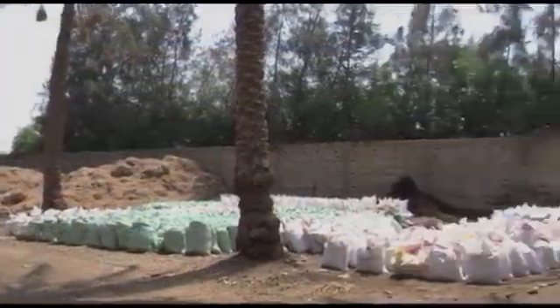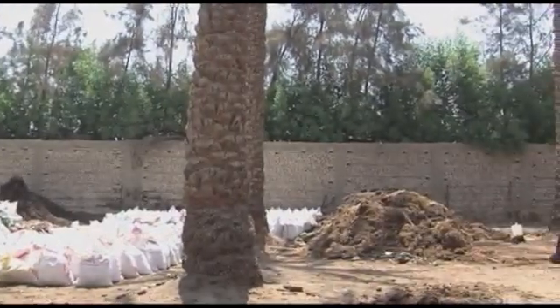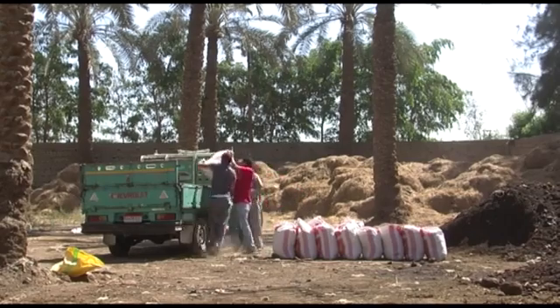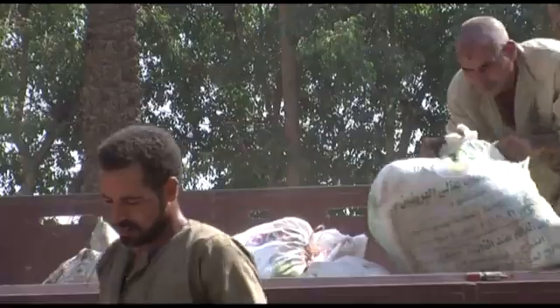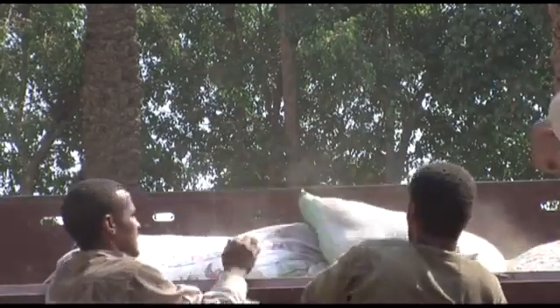While many see rice straw as a problem, some innovative people in Egypt see it as a business opportunity. By adding manure to rice straw it decomposes faster and gives compost. This natural fertilizer improves the soil structure, keeping it healthy so plants grow well.